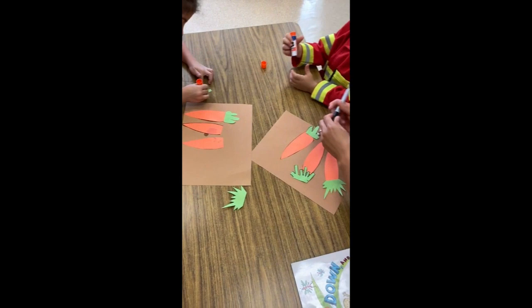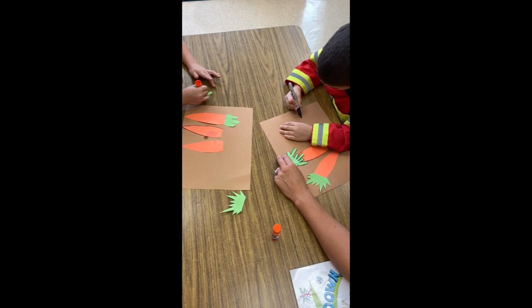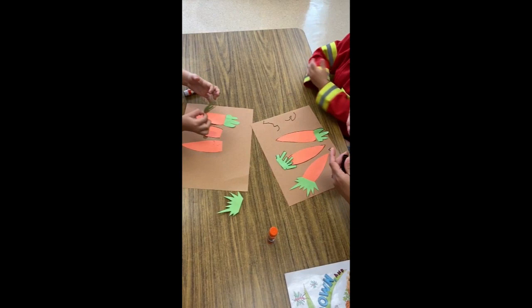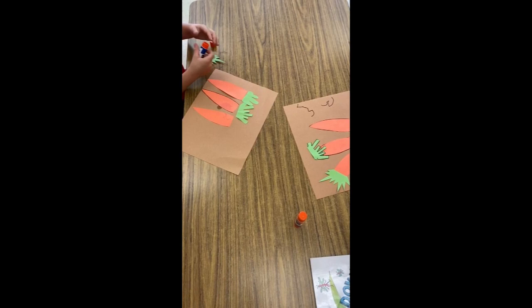Good job! And now make a little worm. Close this up, do a little worm. And your turn. And your turn. Okay, good job, you're all done. Do a little worm.